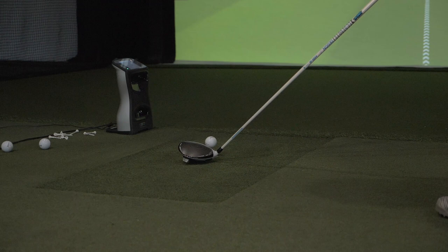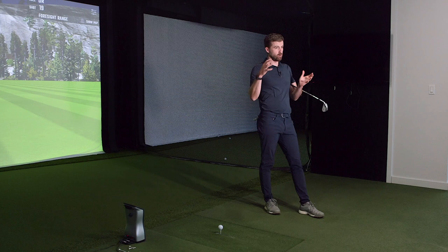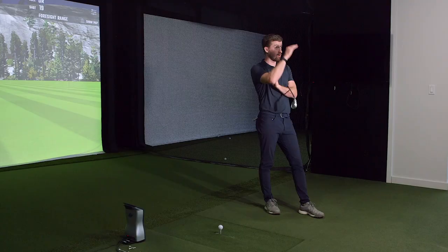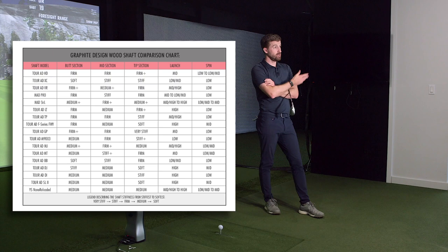Graphite Design tends to launch one shaft every year - they don't flood the market with their products. Their products move into their lineup and stay there. Look at a shaft like the DI, it's been around coming up on a decade. They're really just making the whole lineup more robust - they've got 15-plus shafts now, all on a scale of different stiffnesses and feels. You could pretty much fit anyone within their line.